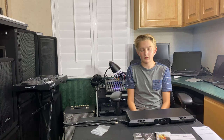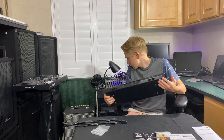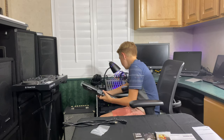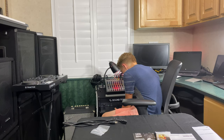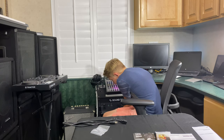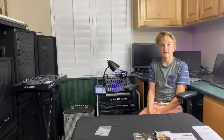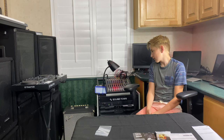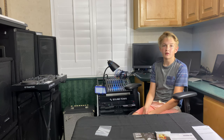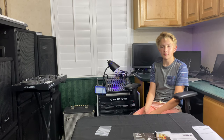It only takes up one rack unit so we can put it in our rack. We have our amplifier installed into the channel rack and we are going to play one of our songs on our SoundCloud. If you follow us on there, it'll help us a lot.